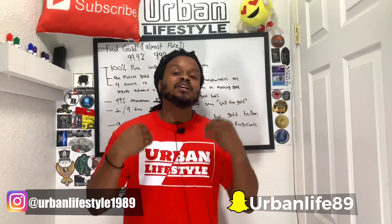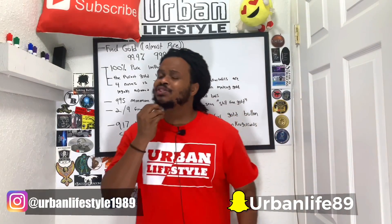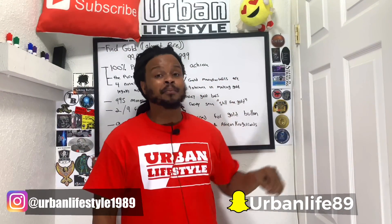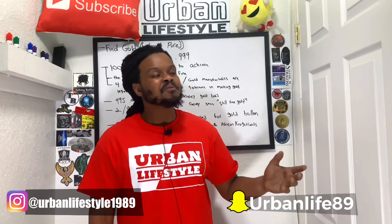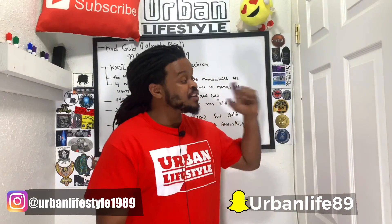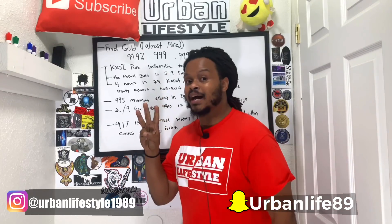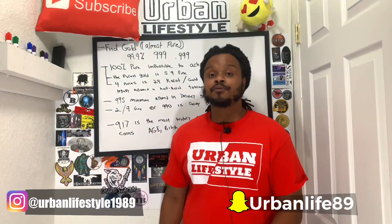So what does that mean for me going forward? Would I still be buying American Gold Eagles? I don't know yet. With the price of gold being this high, I'm not buying any gold right now — I'm waiting for a huge dip, maybe down to $1,200, and then I'll buy. But if I do buy and I can get the American Gold Eagle or another gold coin with 5-9's, 4-9's, or even 3-9's at relatively the same price, I'm going for the higher purity gold.